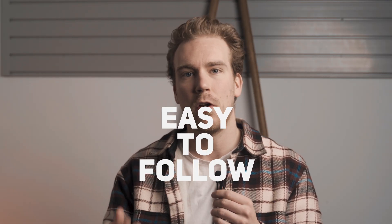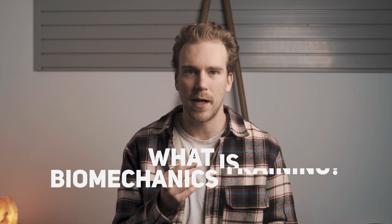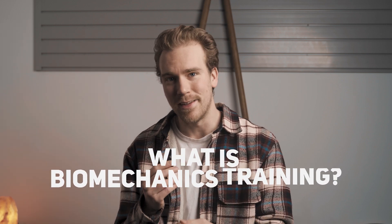Having been someone who has fell down this rabbit hole and then climbed themselves back out of it, I wanted to provide my two cents on biomechanics training, as well as provide easy-to-follow actual techniques that you can implement into just about any training program without any of the esoteric fluff. But first, let's define what biomechanics training even really is.